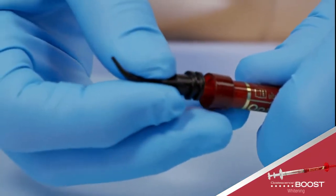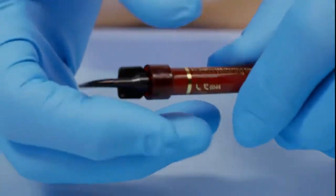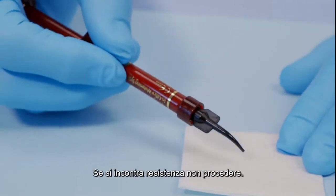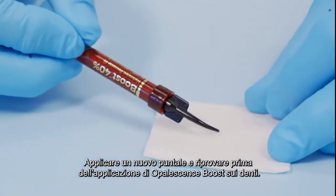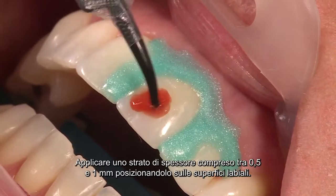Press all mixed gel into the red syringe, twist to separate the two syringes, and securely attach the tip. Verify flow prior to applying intraorally. If you feel any resistance, do not proceed — attach a new tip and test the flow again before applying Opalescence Boost whitening gel to the teeth.